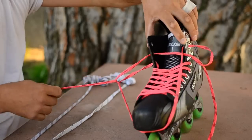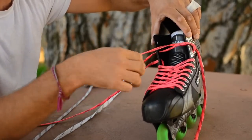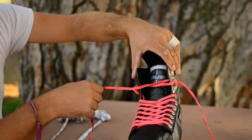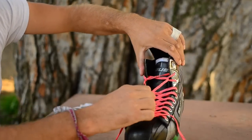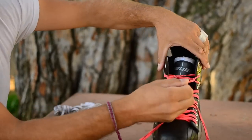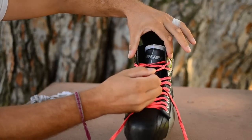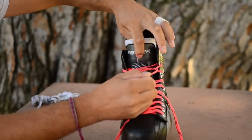Pull it through the loop, pull it tightly. That is the other way you can get a little bit more tightness with zero lace bite. It's actually pulling from the outside — it's pulling the boot in instead of putting pressure on your foot itself against the tongue.